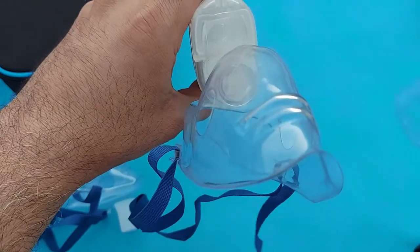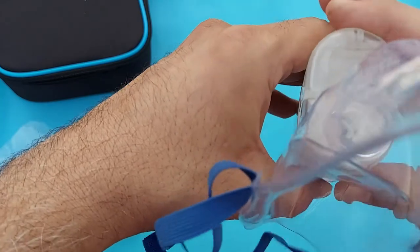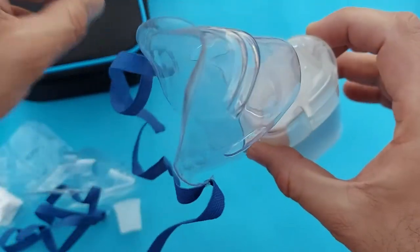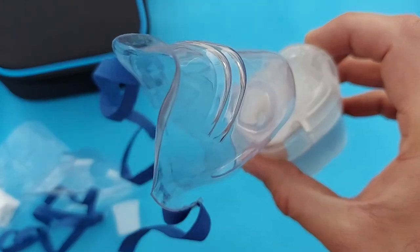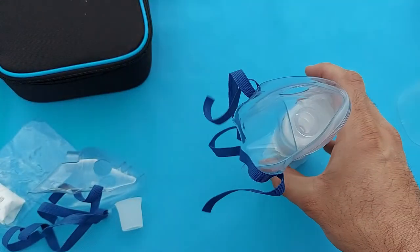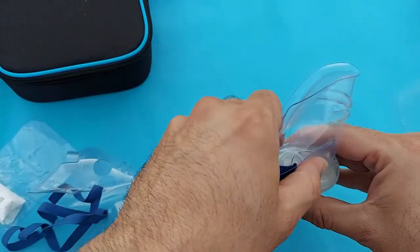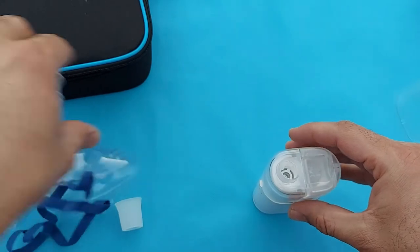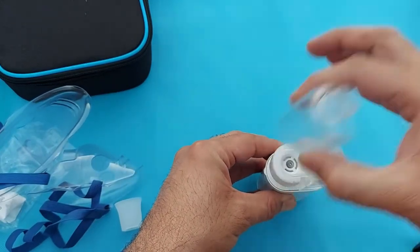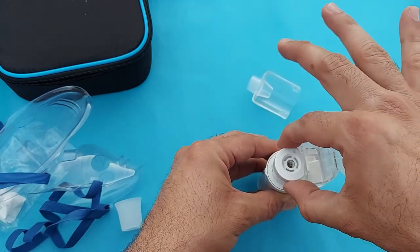If the device is not working properly, make sure to hold it at 45 degrees so the steam will start. This is very easy to use at home — it is comfortable, easy to use, and easy in maintenance and cleaning. Now you can remove this part, open the medication container, and take out the mesh cap very carefully.